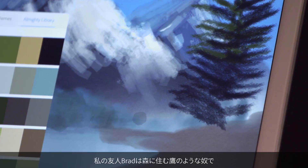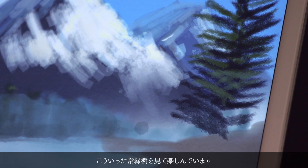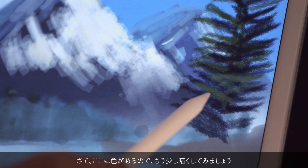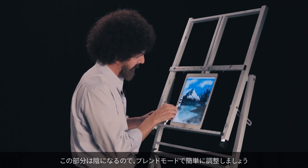I'm sure my friend Brad — he's a sparrowhawk — has spent his time in a mighty evergreen like this. Okay, I've got a color here, let's go a little darker because this part can be in shadow.